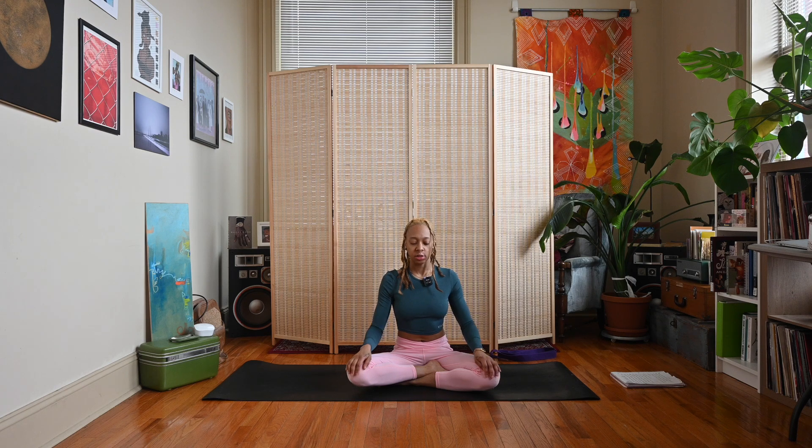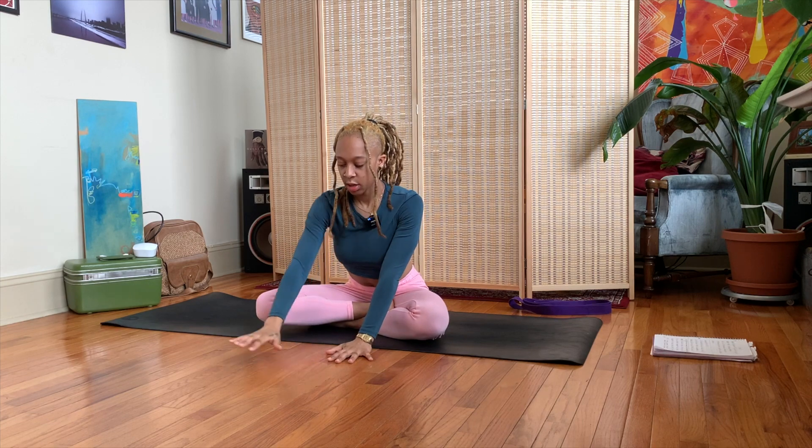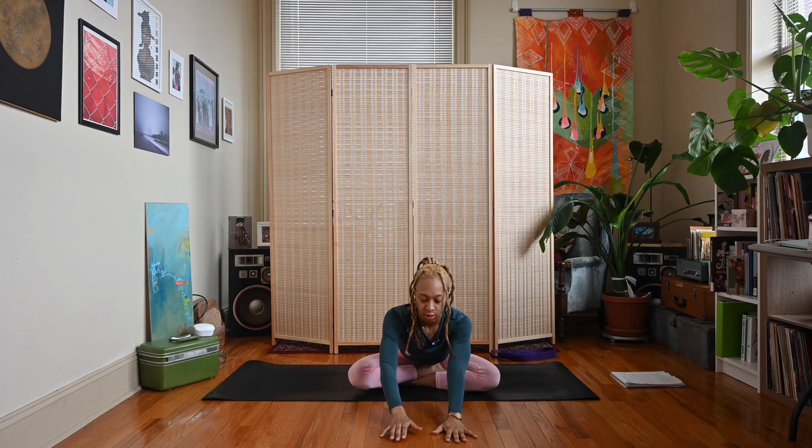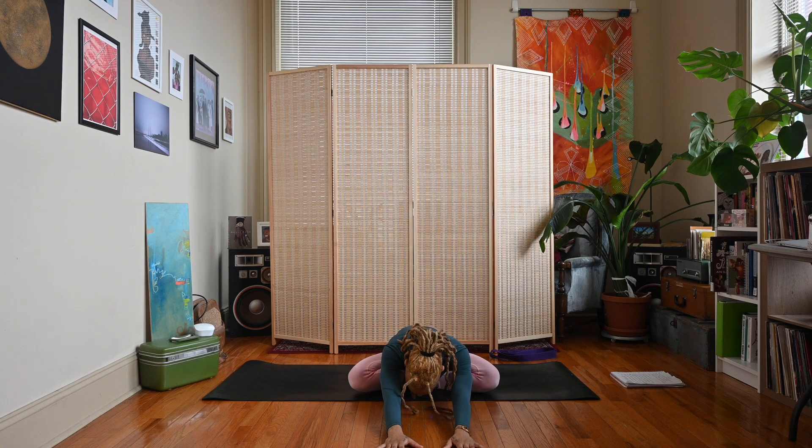On your next inhale, sweep the arms up, interlace the fingers, press the palms away. Exhale, bring your hands straight down in front of you and walk them forward until you start to feel a stretch in your hips and in your back. Melt your chest down, starting by gently opening up our hips right away.